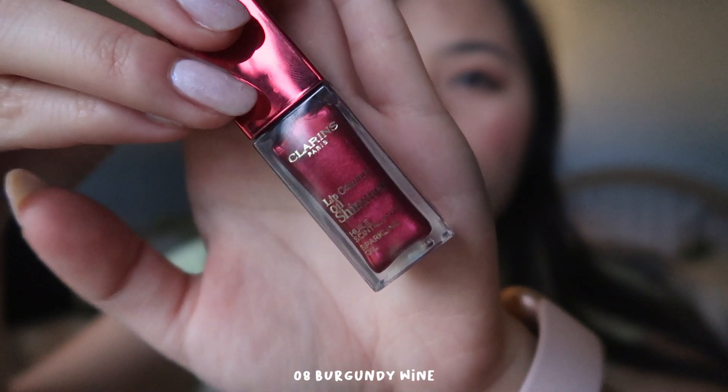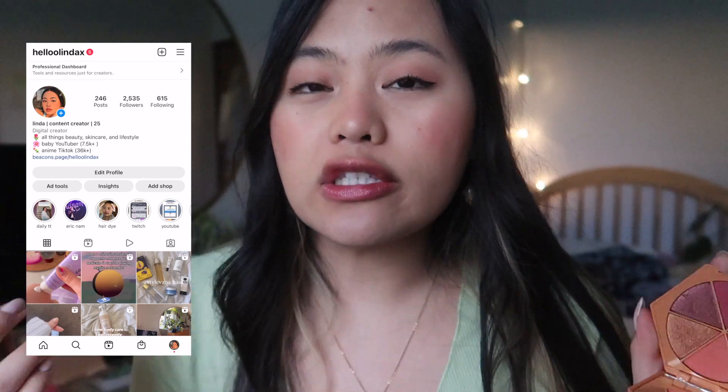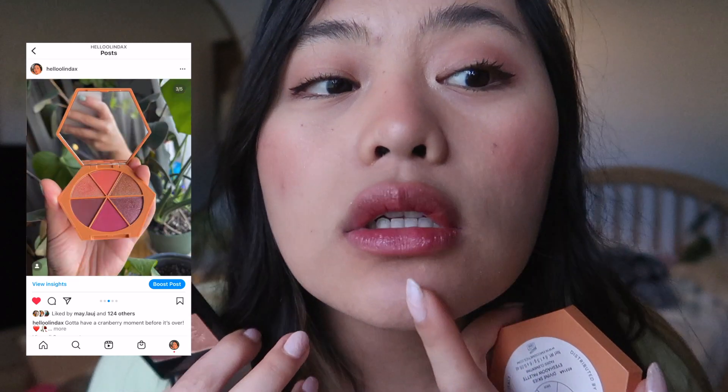This is zero eight Burgundy Wine — this one doesn't have any flecks at all but it still looks very metallic. It's interesting. It reminds me of this lip in a lip oil form — like if you guys have seen my Instagram post or the review for the M Cosmetics Faded Clementine. This one is actually super, super pretty. I don't think it has any flecks in it — I think there's just leftover glitter from all the lip swatches I've been doing, but I really like this one.